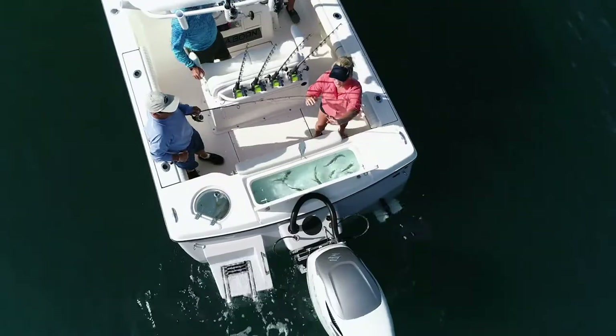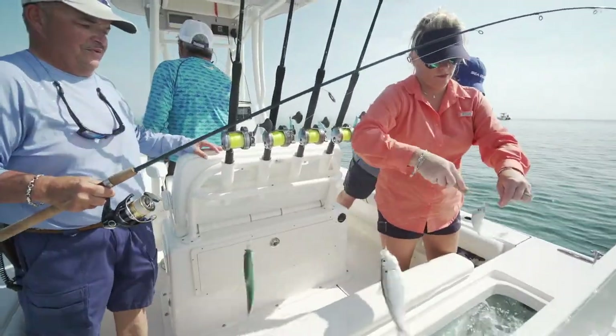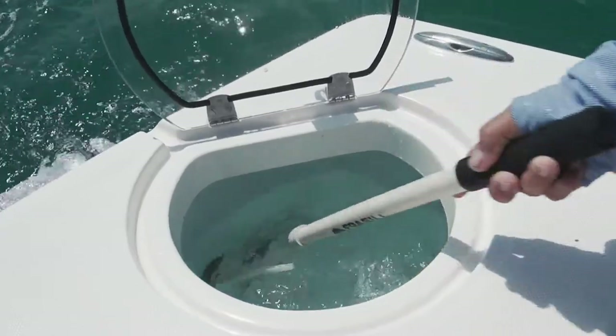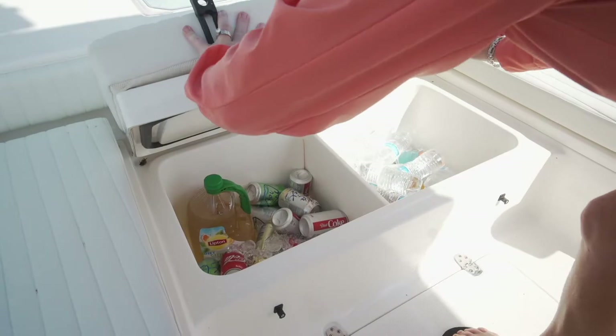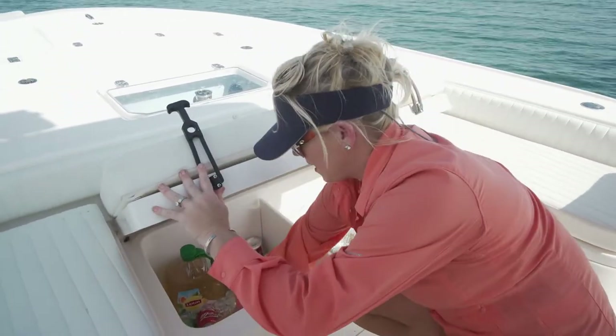I love the way the live wells were set up. We had a great big one because we were catching a lot of threadfin herring, but my favorite live bait is the sardine. There's a little live well off to the side to keep special baits — we can put them right there as we take them off the Sabiki. It was a really hot day, and I loved that the insulated cooler up at the bow had a divider so I didn't have to search for our drinks.